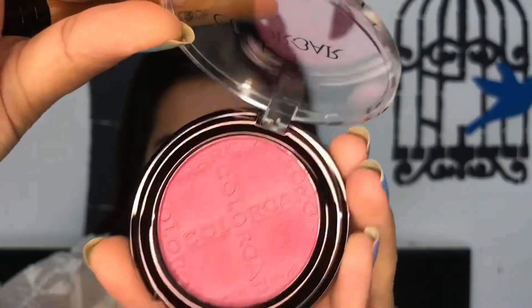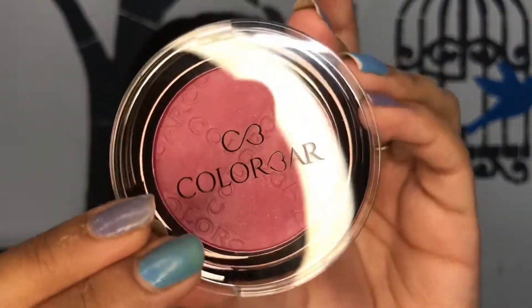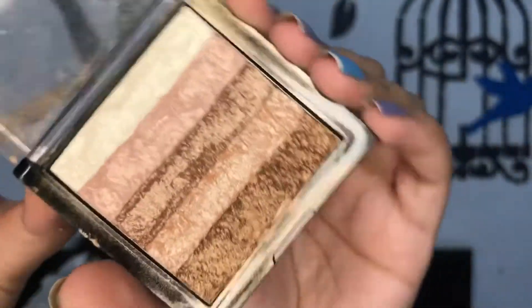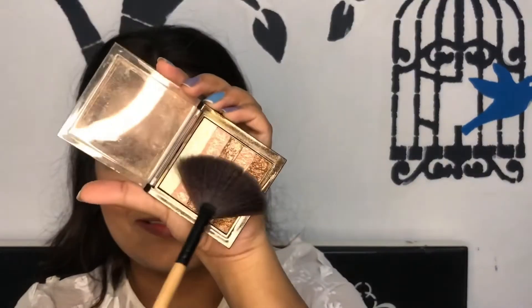For the blush, I'm using this Colorbar blush in the shade 'Everything's Rosy' — this is such a pretty, pigmented blush. You barely need to touch the brush, it's that pigmented, but it looks so pretty.